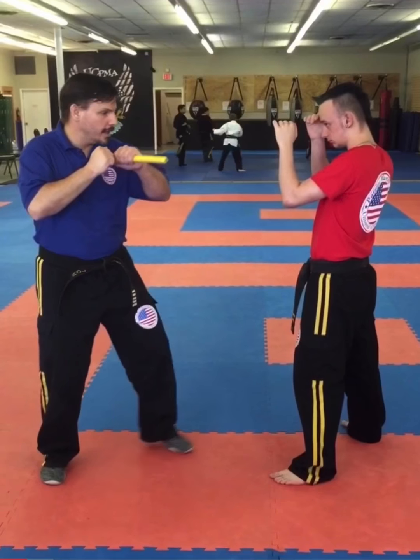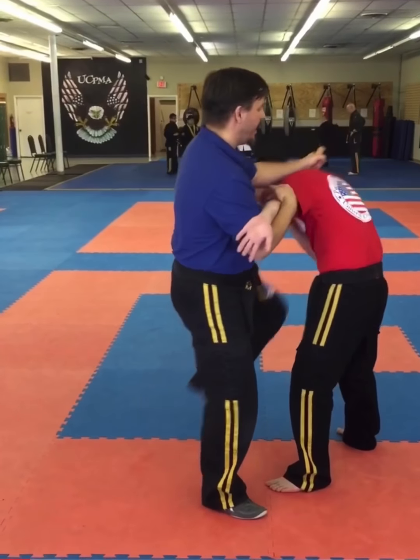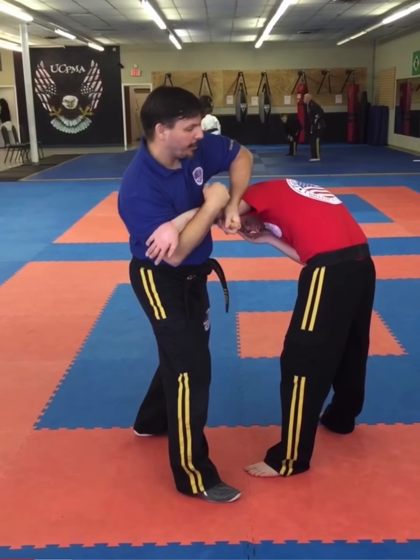Next in the series is the shoulder lock. I remove the barricade, deliver my punch, move to the outside. After delivering the knee strike, I slide across his back and actually come underneath his arm and I'm going to pull.